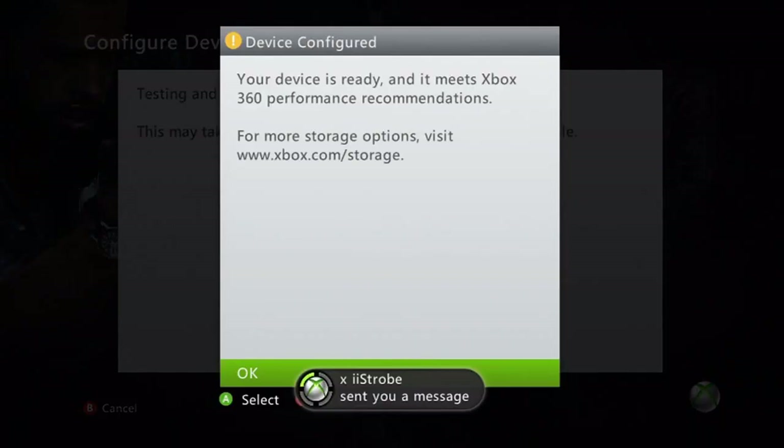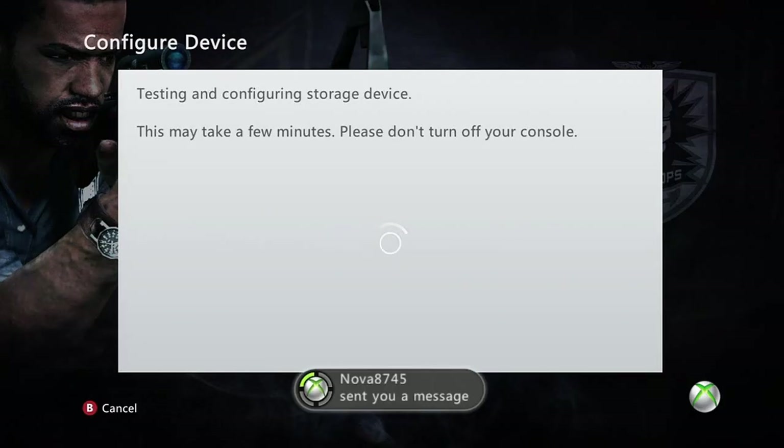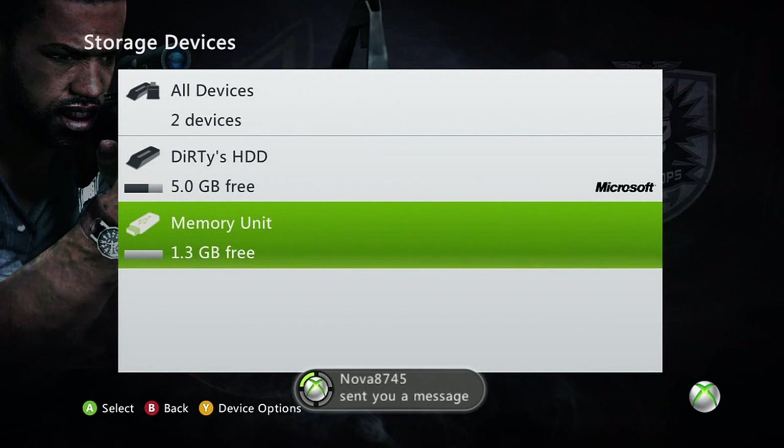If it does complete, it says your device is ready and meets the Xbox 360 performance recommendations. If that comes up, just go ahead and click OK, and now you're ready to start modding. We're just going to go ahead and back out of all of this, and we're going to go ahead and get our gamer pictures.